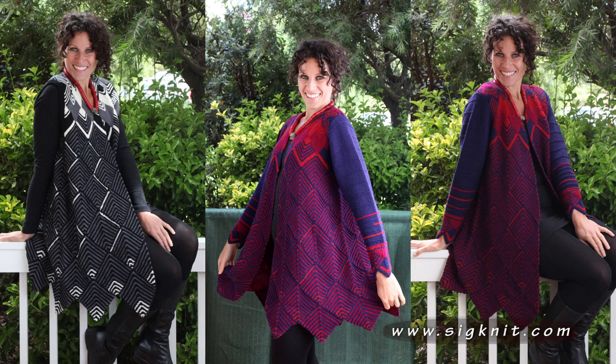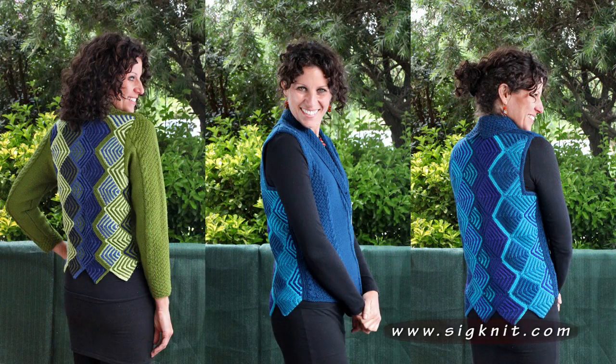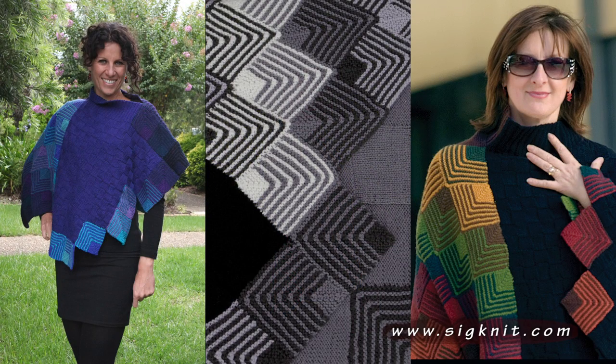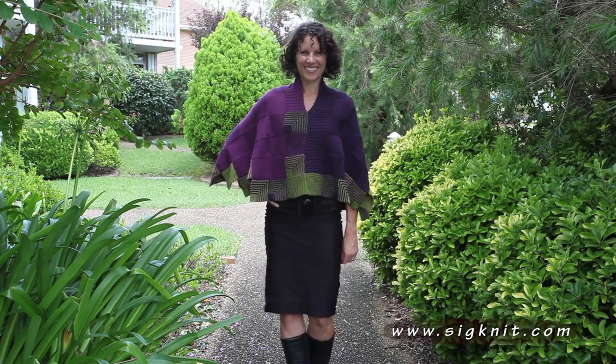Hi, I'm Jane Slicer-Smith and I live in Sydney, Australia and run a label Signature Handknits and Signature Knitting Kits. I travel and teach in the USA and UK each year, teaching colourful things like intarsia and miters. I also love to work with texture and I do fit and style classes. I love knitting and I love colour and today I'd like to share some of my design work in miters and demonstrate how easy this technique is.